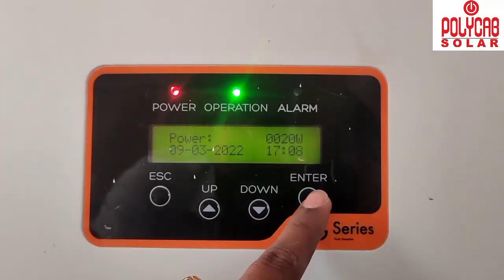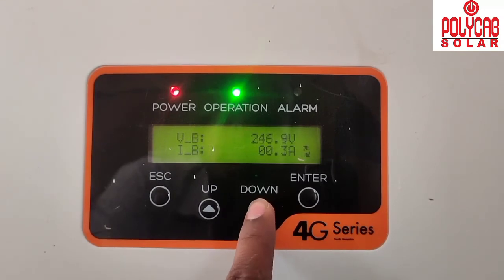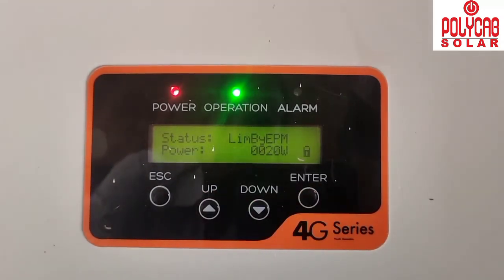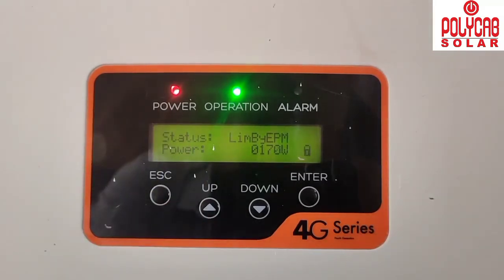Now we increase the load from the customer side. As the load increases, the generation power also increases accordingly. When the load decreases, the generation decreases as well. The system is working properly — it is successfully limiting export.